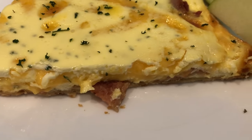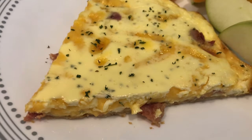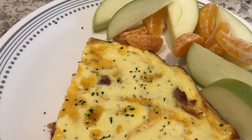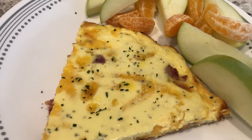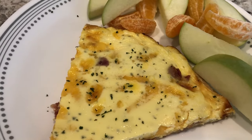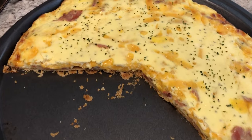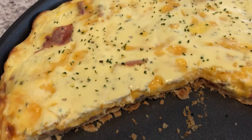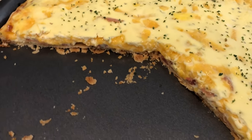Here is the bacon pizza quiche — you can see it is completely set with all that cheese in there. I sprinkled a little bit more parsley on top and I'm serving it with some fruit: Granny Smith apple and a mandarin orange. I don't normally eat fruit for dinner but I don't know why — I need to do it more often. The quiche in the pizza pan didn't run over on the sides at all — it's set completely.